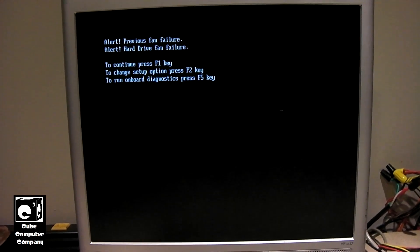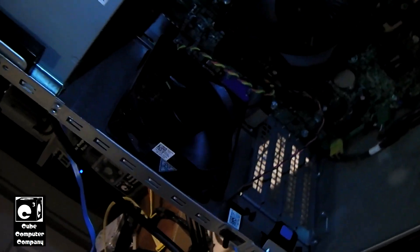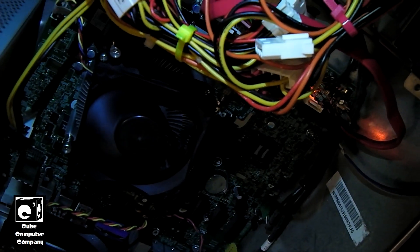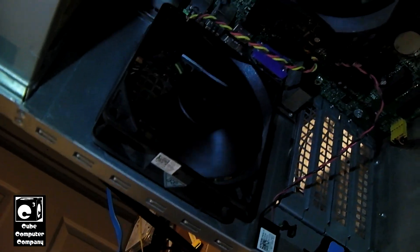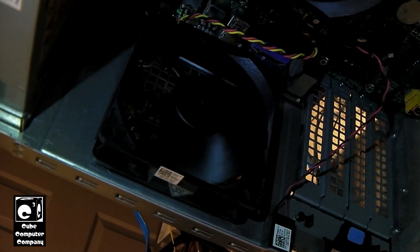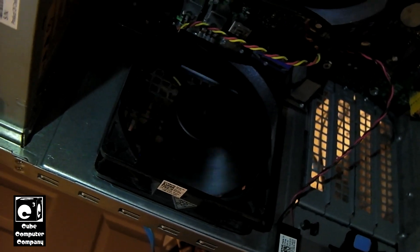If we look at the fans in the system here, you can see the CPU fan is working alright — it's just running at a slow speed due to the way the smart fan is configured. But look at that system fan. And no, that's not an illusion on camera — it's actually spinning as fast as it looks on video. It's just barely turning. Sometimes it actually stalls.